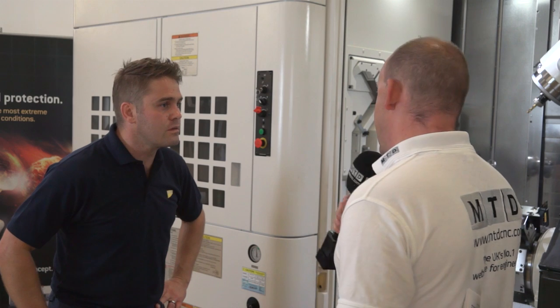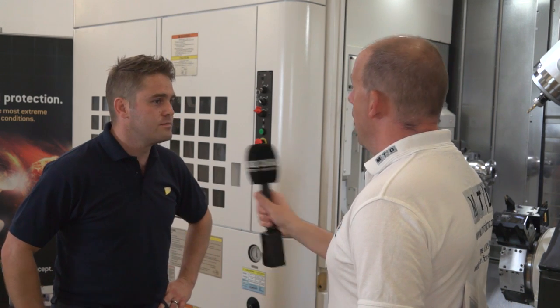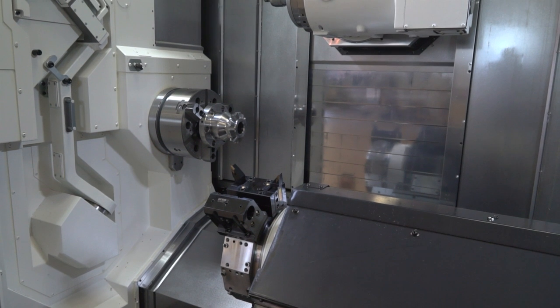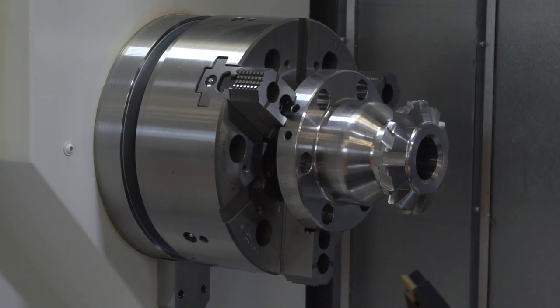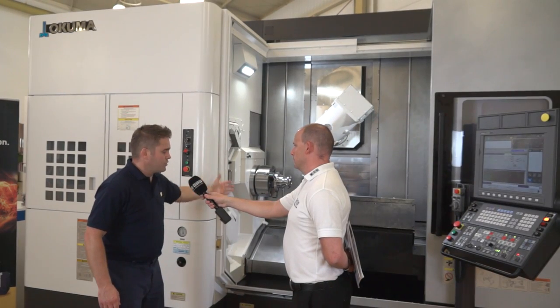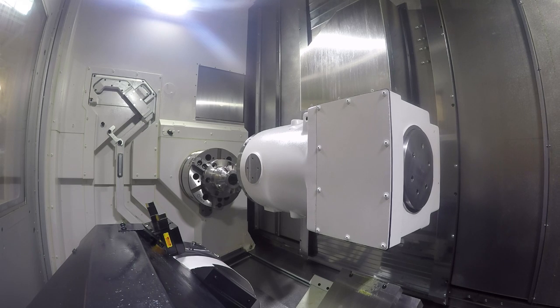What speed would your milling head run at? These run at 10,000 RPM. This is a 12-inch chuck. On the U3000 in particular, we have two different bed lengths — a 1-metre bed length or a 1.5-metre bed length. The Y-axis stroke on this is 250 millimetres, and you can swing a 650 diameter part.